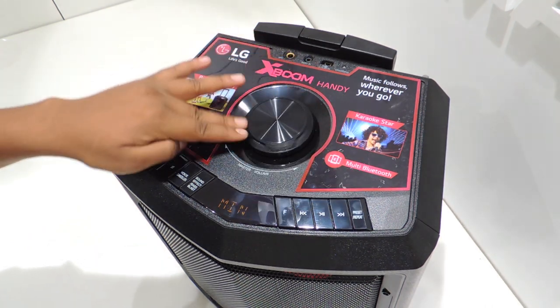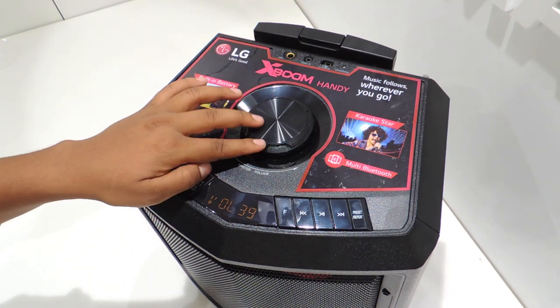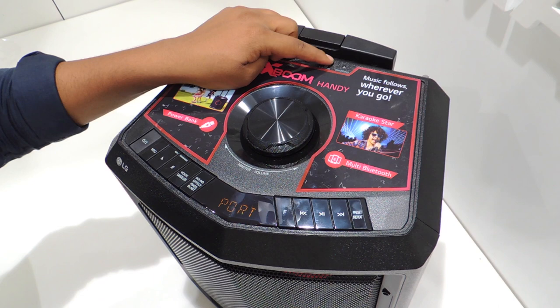The rotary here is the master volume where you can increase the volume up to level 40. On the top, there is a slot for mic in, aux in, USB and charging indicator.